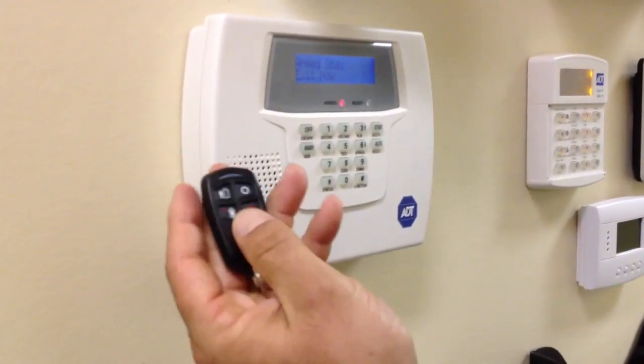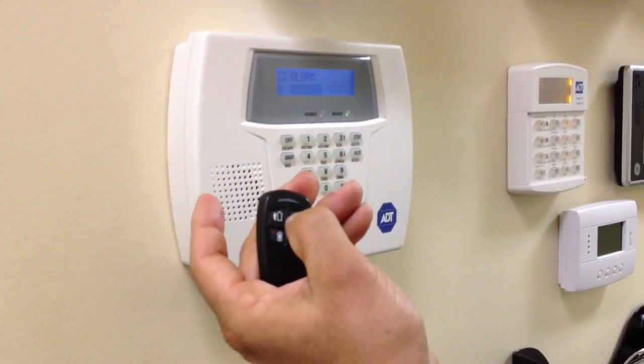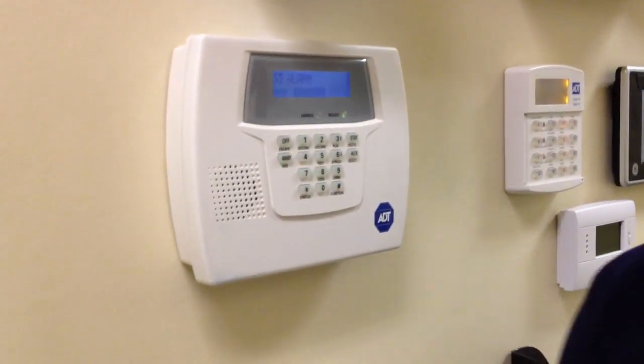Exit now. Stay mode. Disarmed. Ready to arm. Panel disarmed. Ready to arm. And that's it for today's lesson in programming a remote.